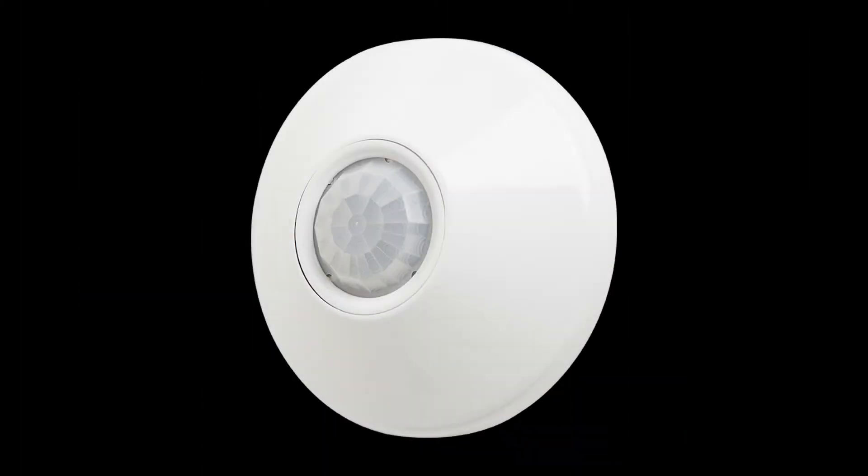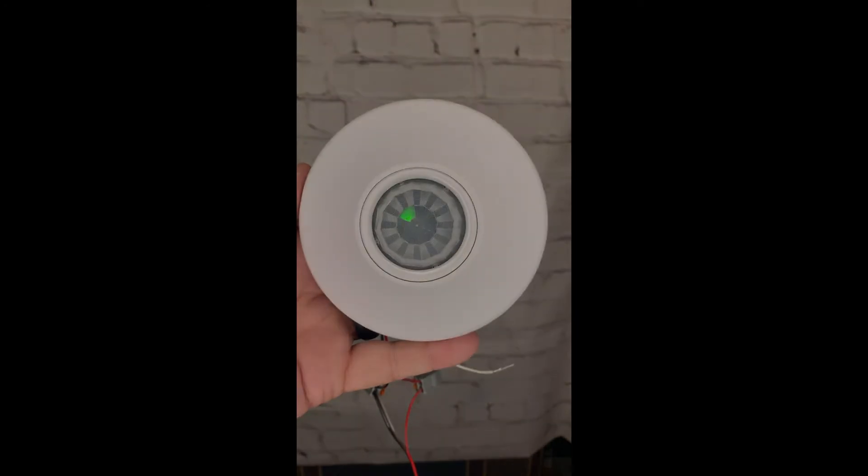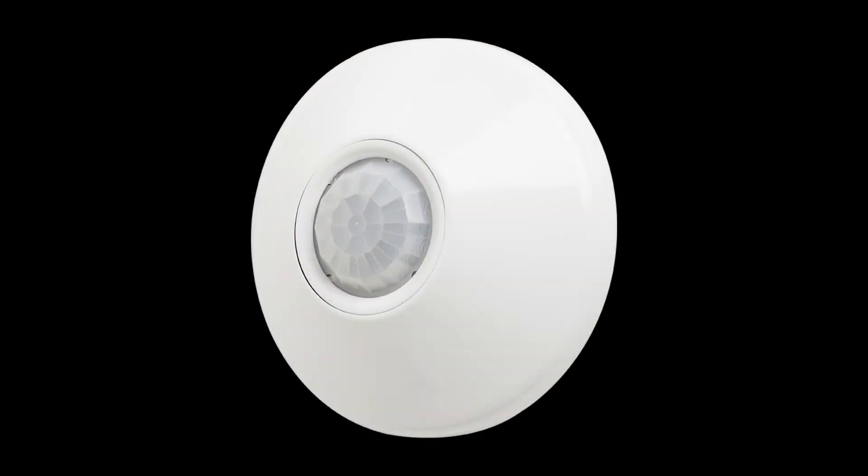Welcome to this short video tutorial on push-button programming the ceiling mount, or CM, sensor. Before we begin, let's look at the CM sensor's features we'll be using to program. First, the LED is green and located behind the lens and in bright light can be difficult to see. This will be our primary indicator used to program.